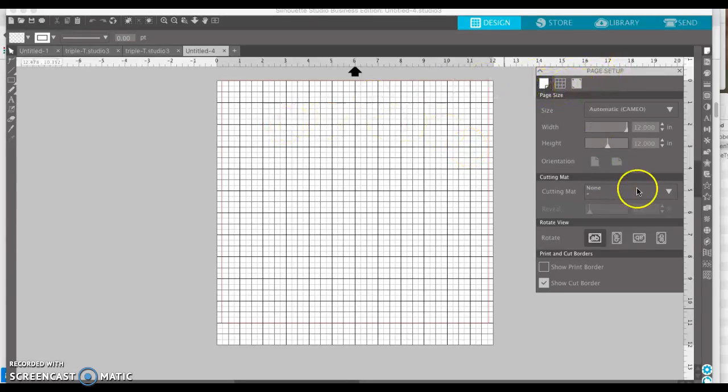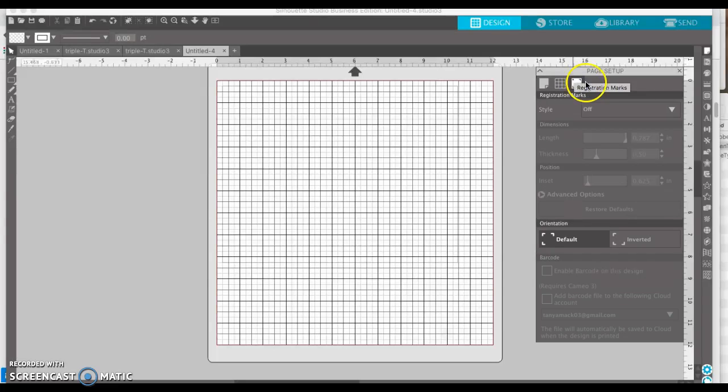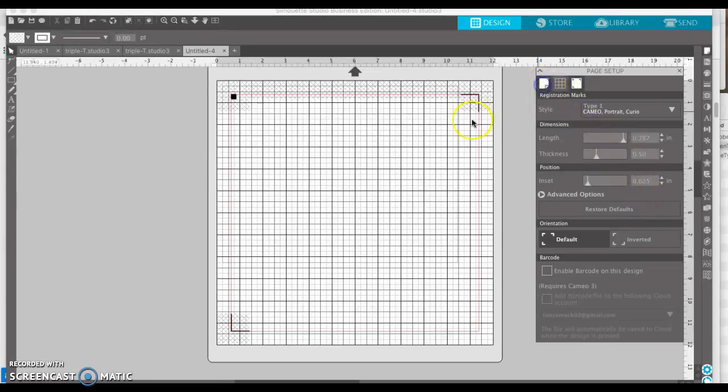I'm going to go ahead and turn my mat on because I am going to use my mat to send this to the cutter, and I'm going to have my print border and my cut border on. It's going to look a little bit different when we turn the registration marks on. We need to turn our registration marks on — you do that right here. We're using a Cameo, so it's type 1, and we are going to change the page size because I don't have a home printer that prints 12 inches wide.